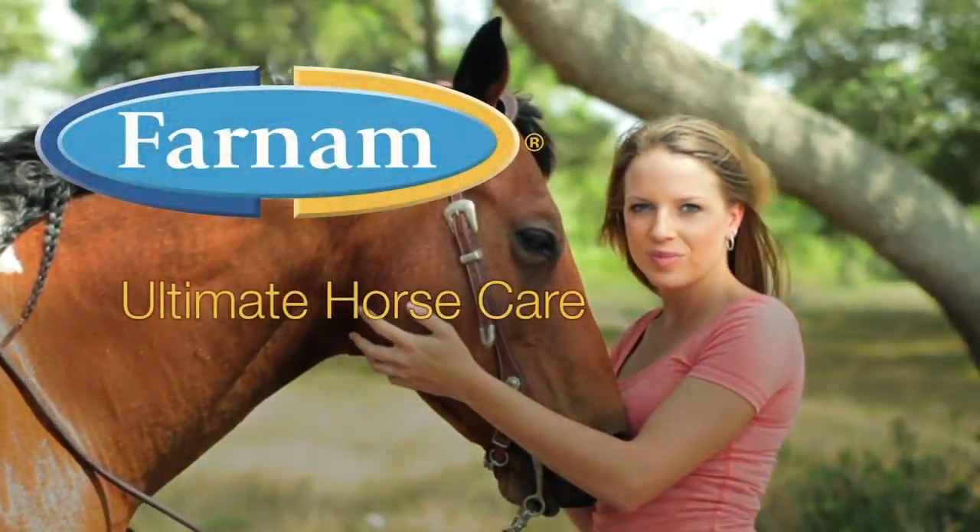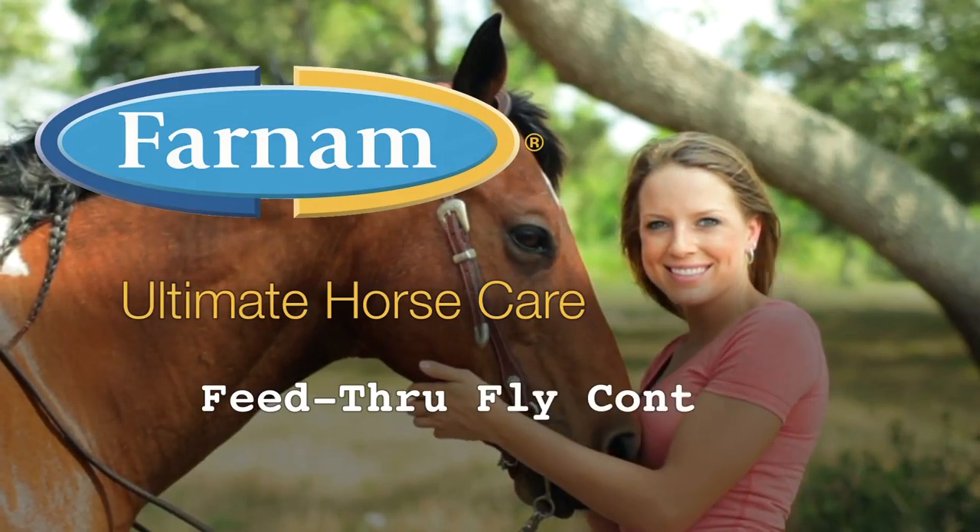Varnum presents Ultimate Horse Care. Today's topic is feed-through fly control.